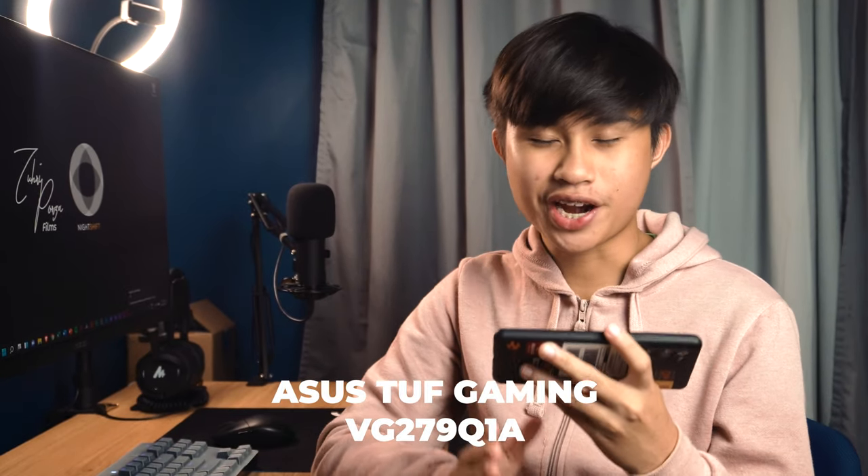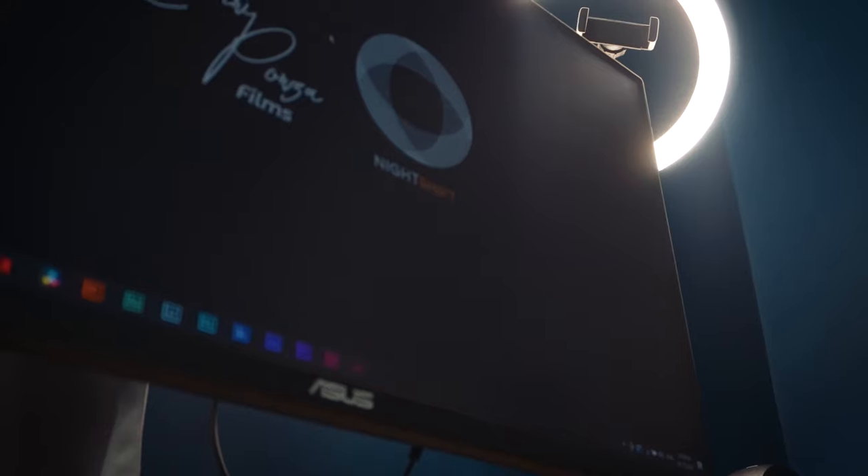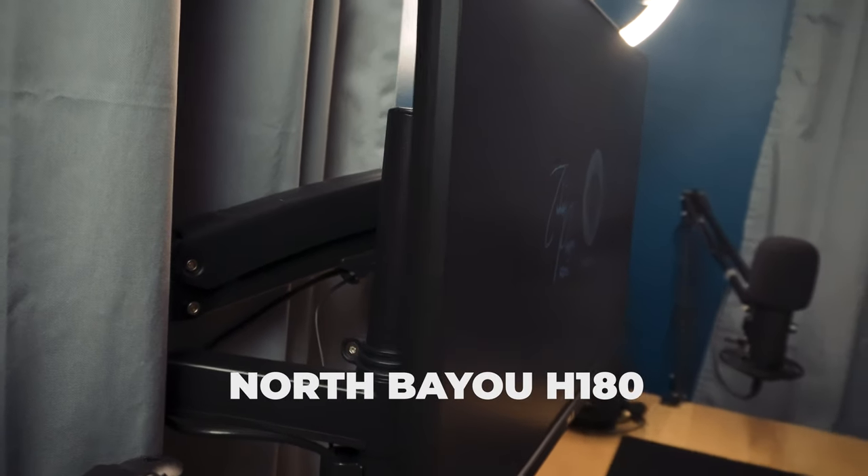Moving on to the monitor: it's an ASUS TUF Gaming VG279Q1A — a 27-inch, 165Hz, 1920x1080 Full HD IPS display. Upgrading to a monitor is really one of the best purchases I've made for my setup. Switching from my laptop screen to a 27-inch monitor really changed my workflow and efficiency. It removed the burden of color grading on a not-so-accurate screen. I can really feel the smoothness of the 165Hz when gaming, and with its sRGB mode I can confidently color grade photos and videos without any color mishaps.